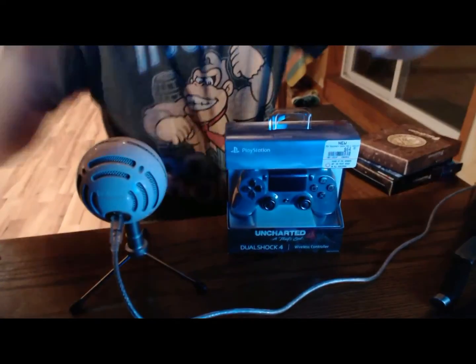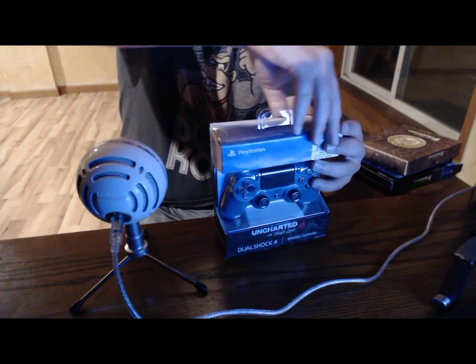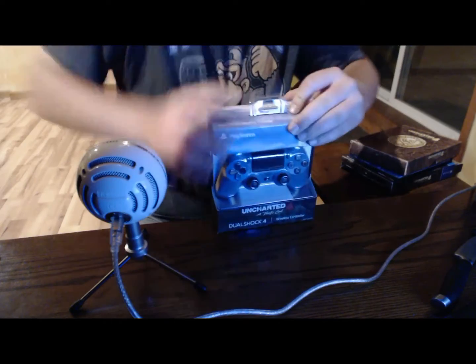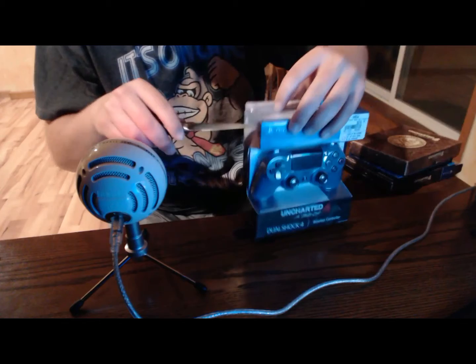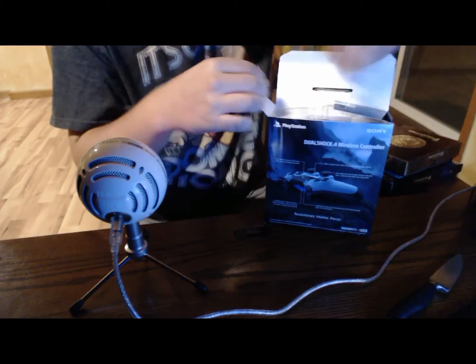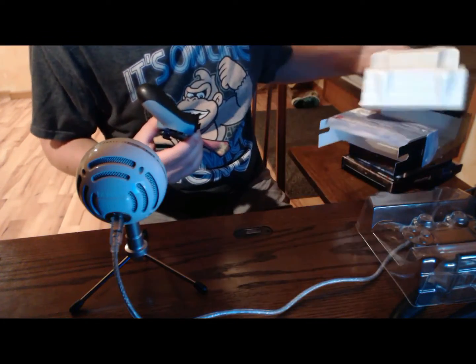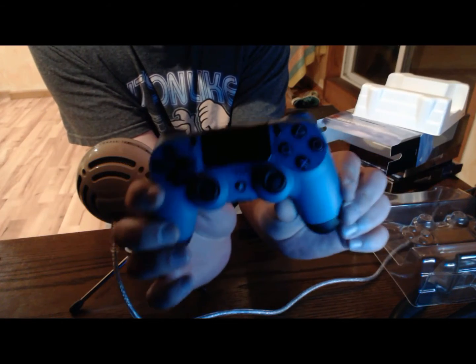I'm gonna do a little fast unboxing here also. Alright, I have the controller — no tape. This flap is tricky, I don't want to ruin my box. Oh, there's tape here, sorry. Getting a little too excited here. Alright — just like any other PS4 controller. This is very nice: black back and like a teal blue front. I really like this.